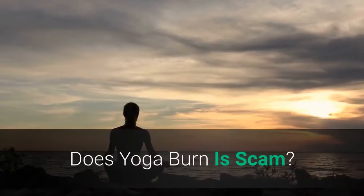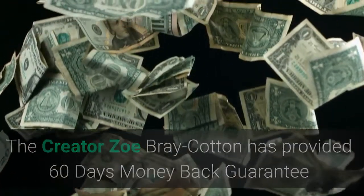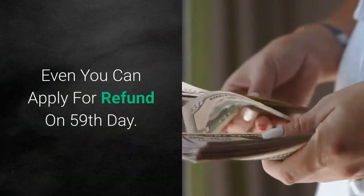Does Yoga Burn have a scam risk? The creator Zoe Bray Cotton has provided a 60-day money-back guarantee if someone is unsatisfied. You can even apply for a refund on the 59th day.